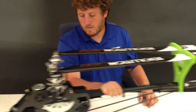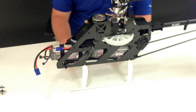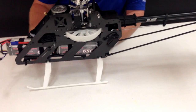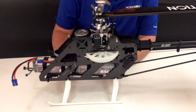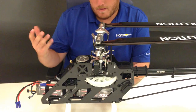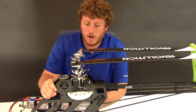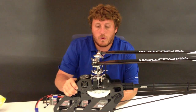Coming back up to the frame — we do have one-piece landing gear, which is really nice in a crash. Four screws and you can replace the whole landing gear. It's a really simple frame layout with not a lot of parts, which is nice on a helicopter this size. You can repair it quickly and it holds up really nicely.